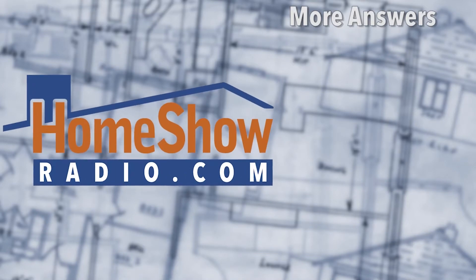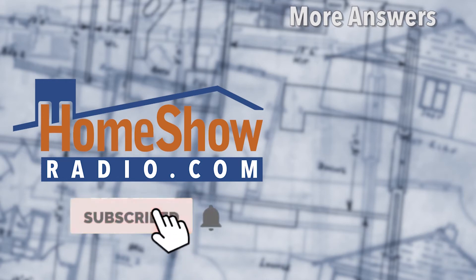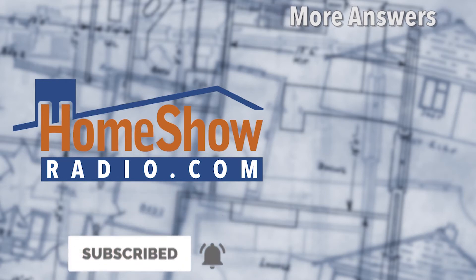Rudy can do it. Call Rudy. You got a question? We'll help you out just like that. Visit homeshowradio.com — there's an Ask Tom form right in the middle of the home page. Click on that and send it in. We'll answer it either in another one of these daily Ask Tom videos, our weekly Facebook Live, or Sunday morning on Early Edition.